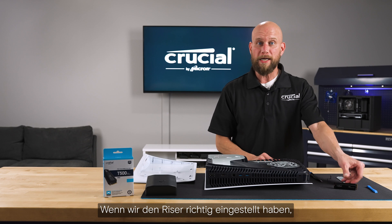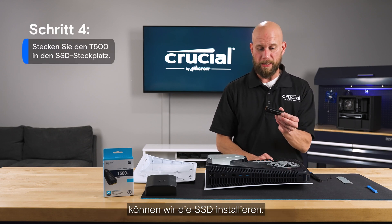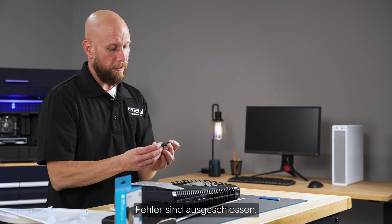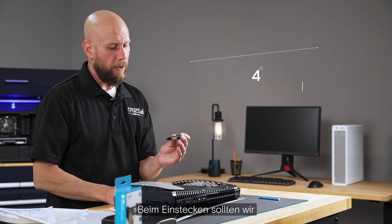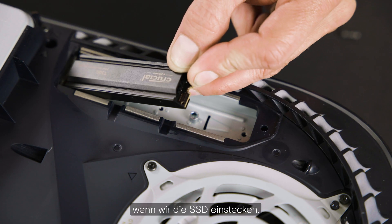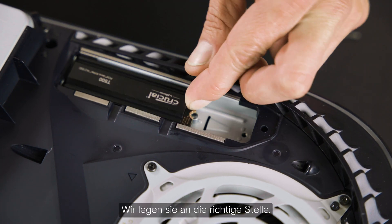Once we've got that riser situated properly, it's time to install the SSD. The connector is keyed so there's only one way to insert it. You want to use roughly a 30-degree insertion angle when plugging in the SSD, and then push it into place.